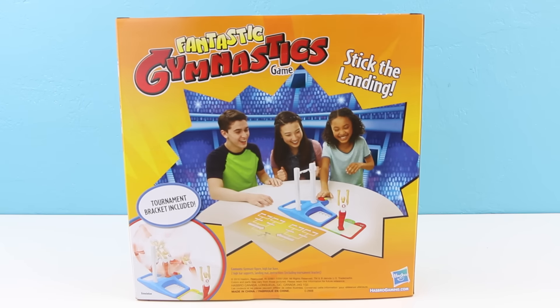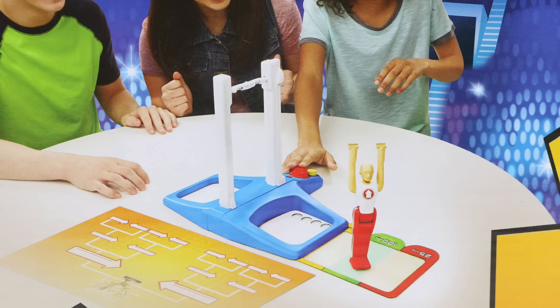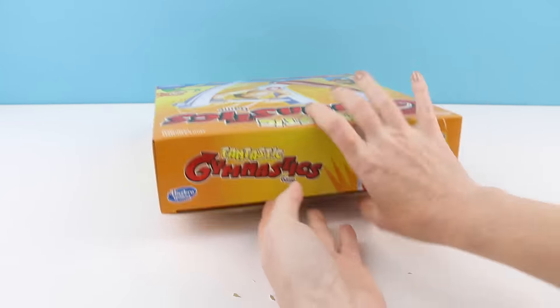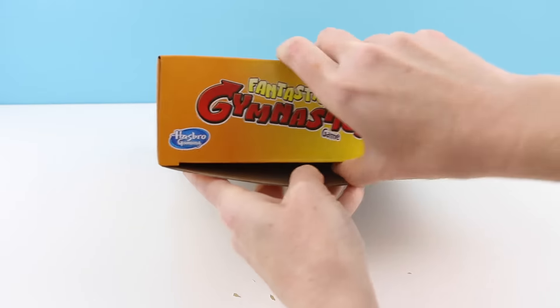So if you're not familiar with it, this is what it looks like. You use this little gymnast on the high bar and you get him to spin around and around, then try to get him to stick his landing. From what I can see, this could be a little bit of a challenging game, so I am so excited to try this out.